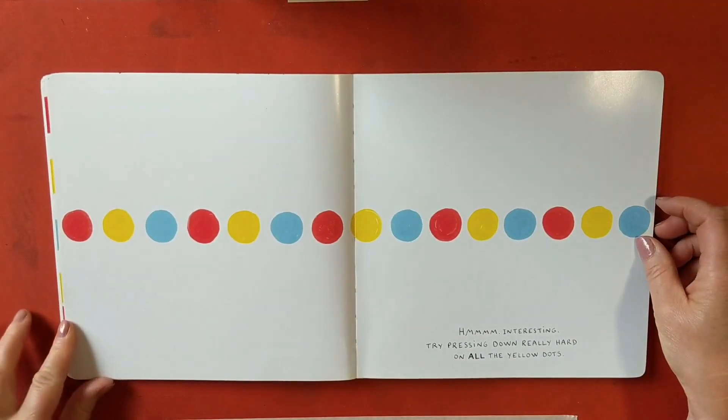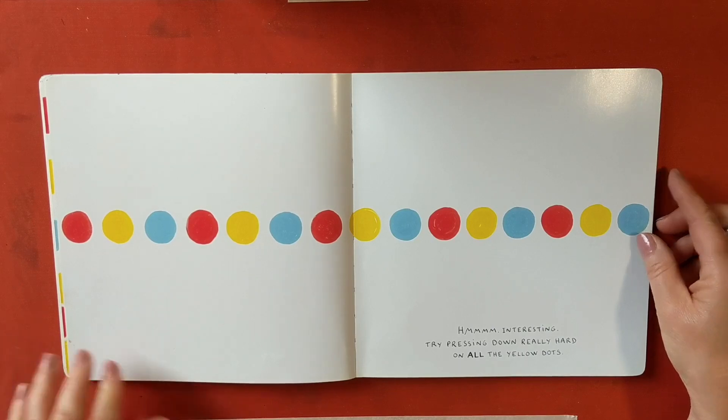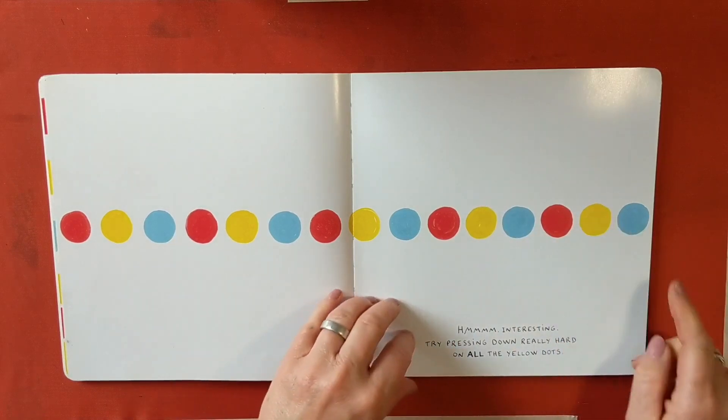Mmm! Interesting! Now try pressing down really hard on all the yellow dots — one, two, three, four, five.